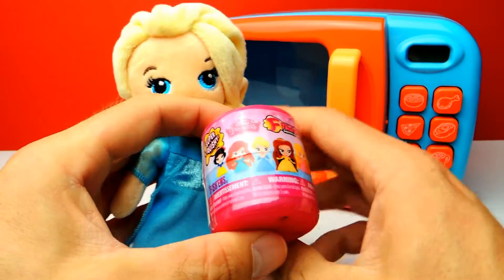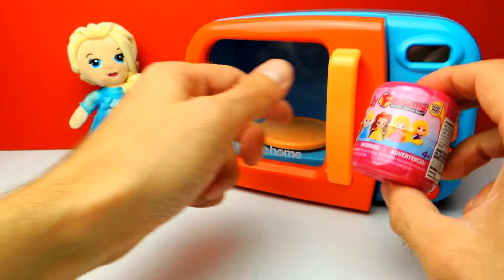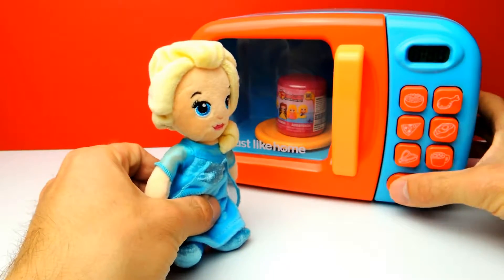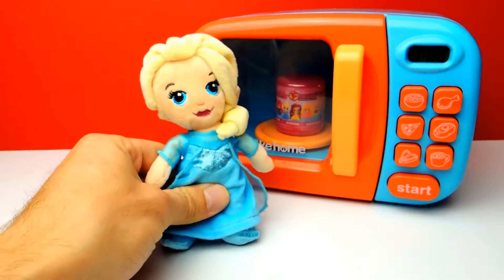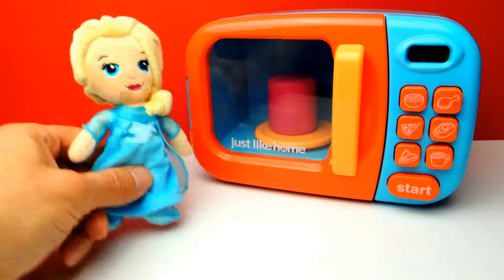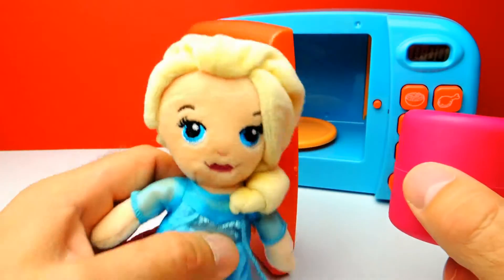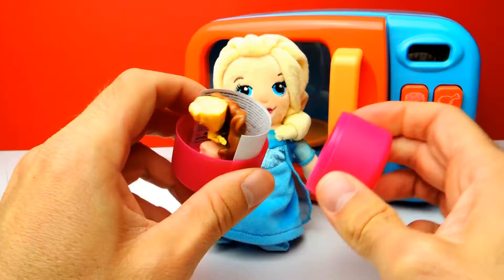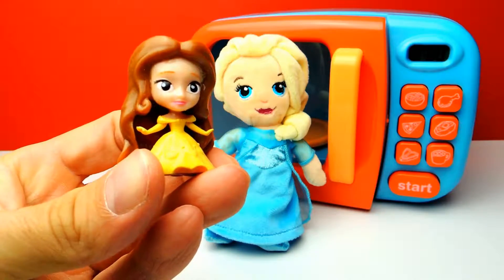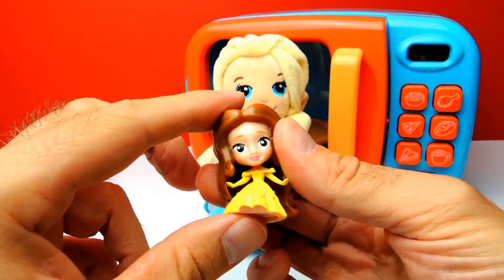This is the last one for today. Here we have another Fashem from Disney Princesses. It says on the capsule that they are super squishy, but I can tell you that those are not super squishy. However, I really like these because they are really detailed. Let's hit the start button and see what we get. And we got Belle — this is our Disney Princess Fashem from Belle from Beauty and the Beast. Look at her, how awesome she is. So adorable. I think it's my favorite character from Beauty and the Beast.